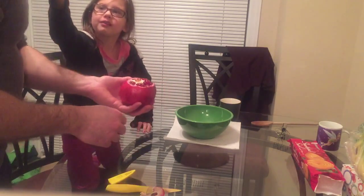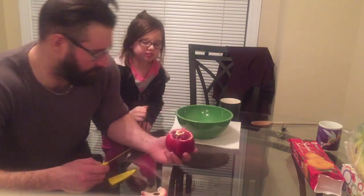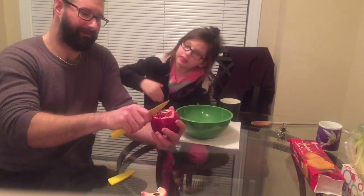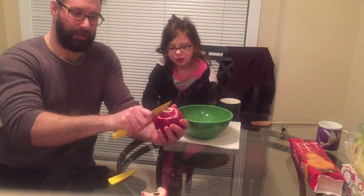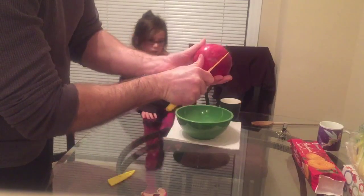Daddy, try one. Oh, thank you. I tasted — I saw two pomegranate seeds. Yes, and I said can you try one? And I tried one. So now what you try to do, folks, is you try to score each pod here.